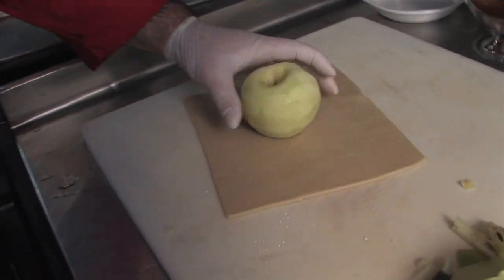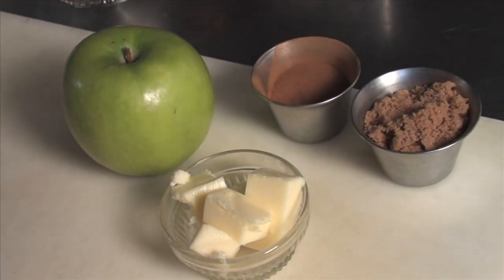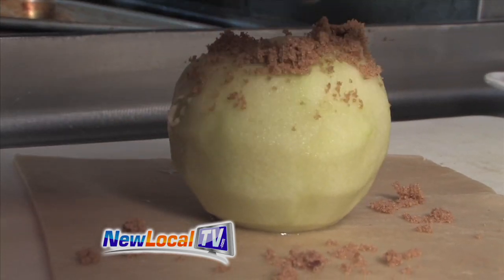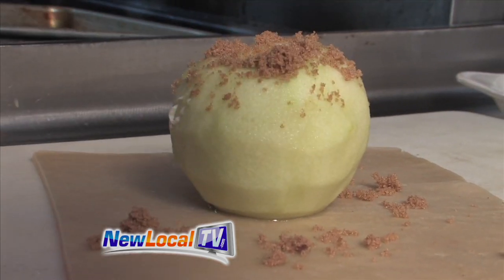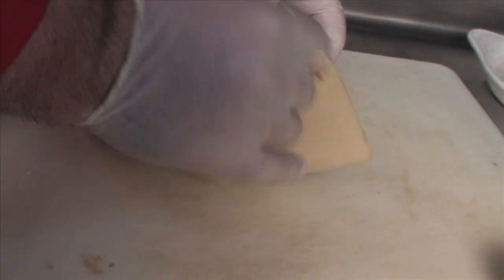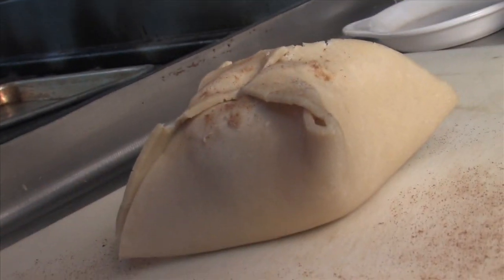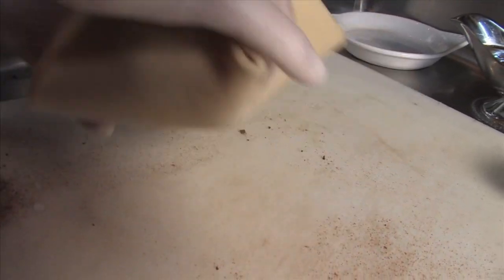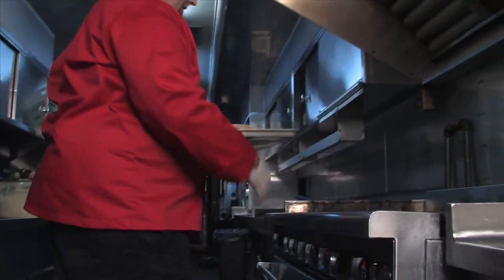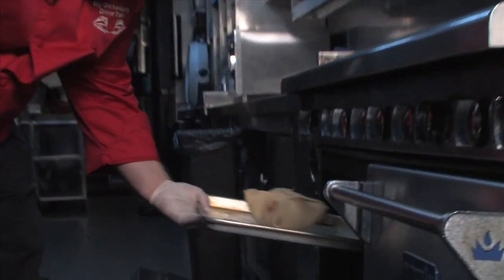From here, Josh fills the apple with butter and brown sugar. It'll be beautiful when it comes out of the oven. Then we're going to just fold our dough up over the apple. He gives it a little dusting of cinnamon, and then it's right into the oven at 350 for about 20-25 minutes, and let it bake until it's nice and golden brown.